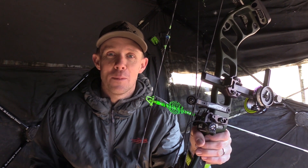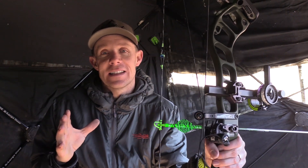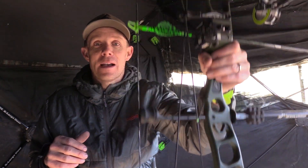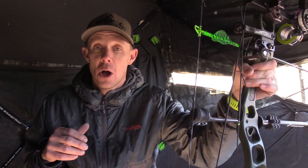We migrated from the tree stand to the ground blind, and I hear a lot of the same things about how a longer axle-to-axle bow will hinder your success from a ground blind — that it isn't as maneuverable, that you won't have enough room. Here's the deal: I'm in my standard Double Bull and I've got my Logic CT5 right here, and I've got all the maneuverability and all the room that I want. Like a lot of you, I like to self-film my turkey hunts. Sitting right out here I've got a Reinhardt 3D target and I've got all the time and room in the world.